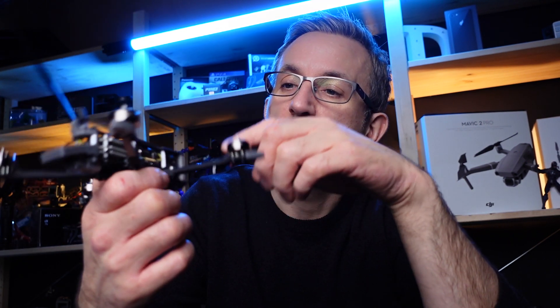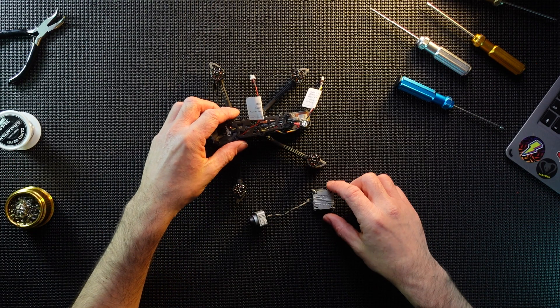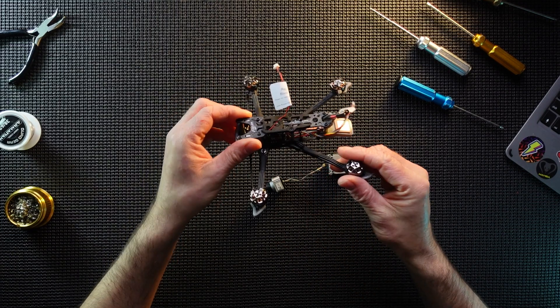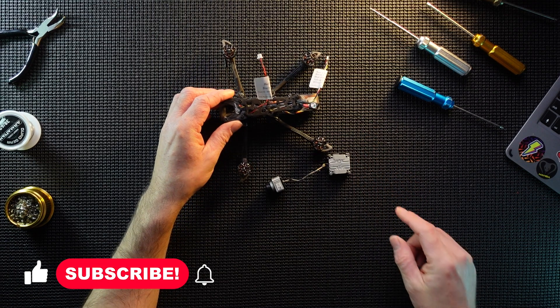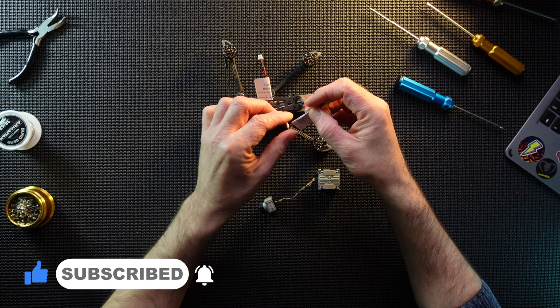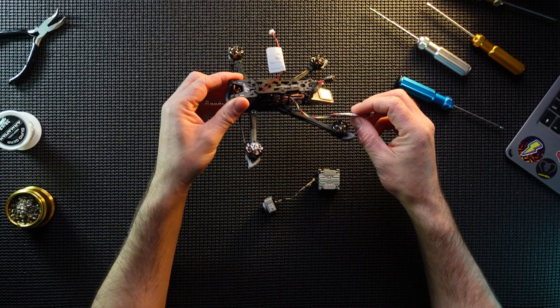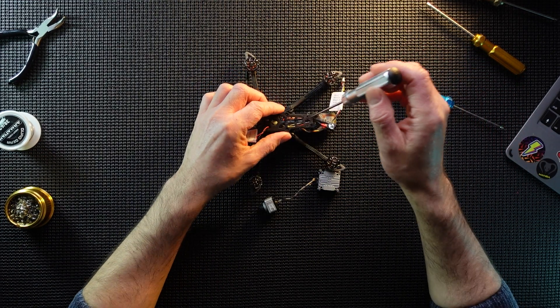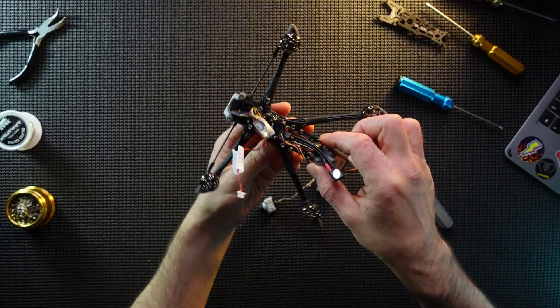Hi guys, welcome back. In this video we are going to be looking at the Flywoo Explorer again and we are going to be doing the installation of the Cad-X Vista unit. Here's my Cad-X Vista and we are going to get this right in here so we can get it all set up ready to fly. First things first, going to get the top plate off and then we'll look at trimming this cable — it's marked up and from what I can make out it's TX and RX3 that I need to connect, because I've obviously got Crossfire in it so I don't need any S-bus receiver. Let's get this top plate off.